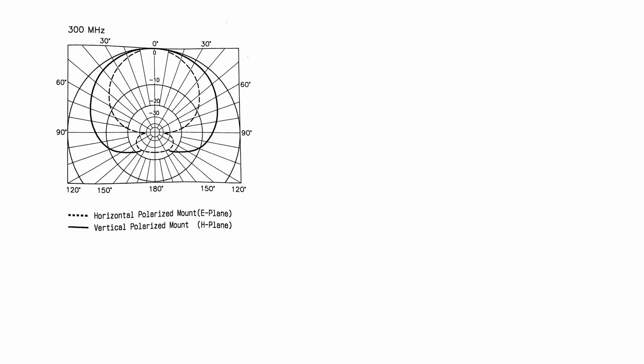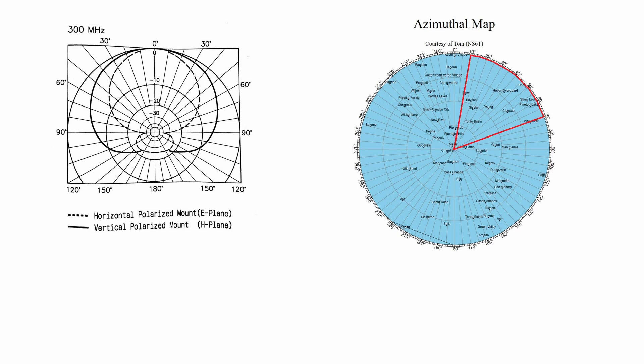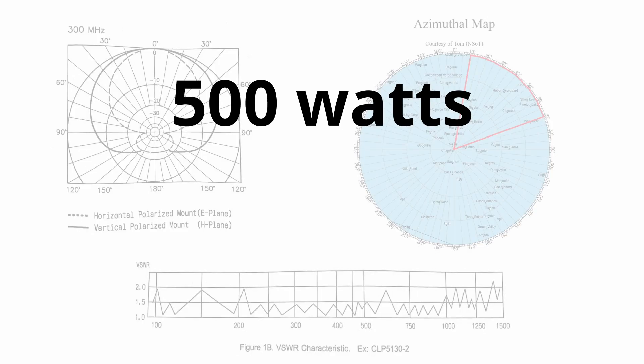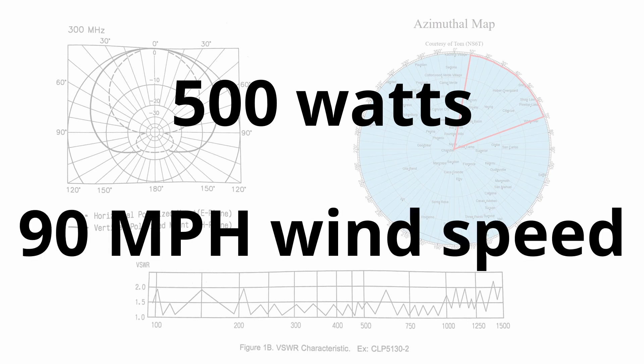This antenna has a gain of around 11 to 13 dBi above average ground, depending on the band. The front-to-back ratio is 15 dB, and the half-power beamwidth is 70 to 60 degrees, which looks something like this on a map with compass headings. The SWR is 2.0 or less, and the power rating is 500 watts. The boom length is about 1.4 meters, and the maximum element length is about 1.45 meters. It weighs around six pounds and can survive winds up to 90 miles an hour. I've had this through a couple of dust storms, rainstorms, and thunderstorms in Phoenix — we've had quite the monsoon season this year — and it survived no problem.